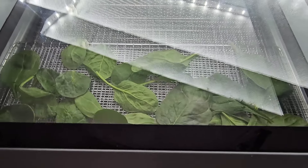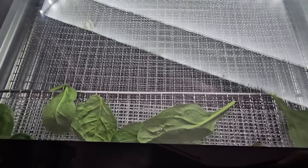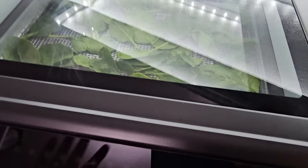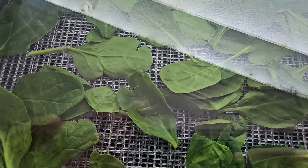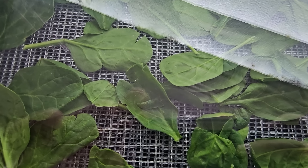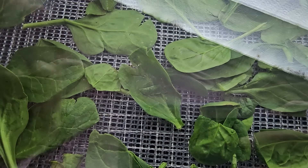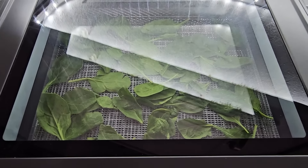But before we start talking about how to program the machine, let me show you the coolest feature ever. This window is the thing that makes this machine so awesome. You have the ability to look at your food while it's drying to see how well it's drying without ever having to open your door and get any of the blowback that you get with some machines that don't have a pause feature, or you just forget to pause it before you check anything. You can look through the window and see exactly what's happening. I think that's such a cool feature.